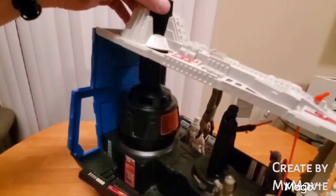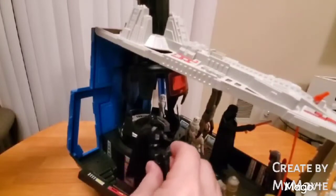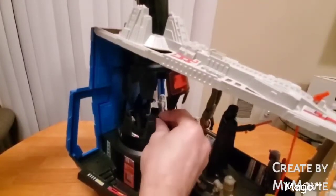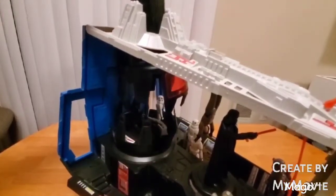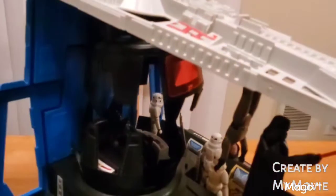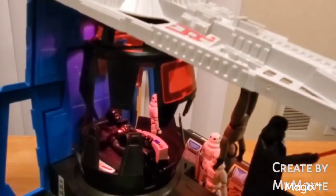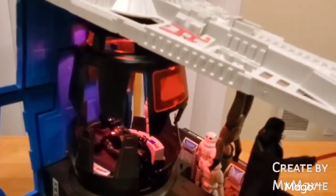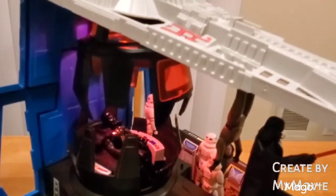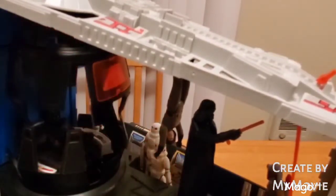I just have a few Darth Vaders from the Hasbro collection. This one from the Gunner Station actually fits pretty nicely in there — he has bendable knees, so he can sit in there pretty well. The other Vader, the one that Kenner produced, the legs just go straight out.